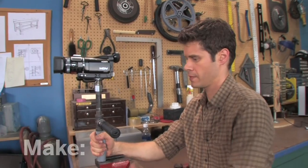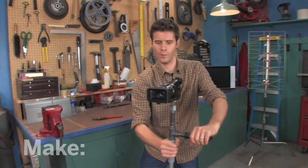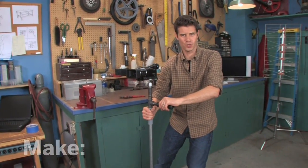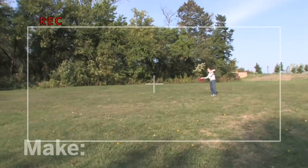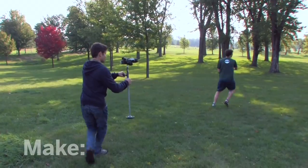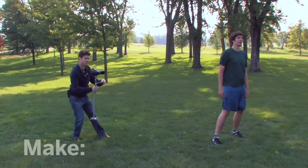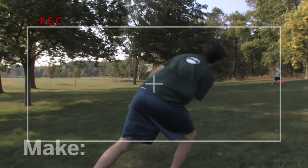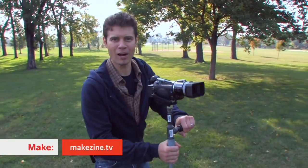Great, let's check it out. Oh yeah, that moves really smoothly. I think it's time to take it out and shoot some video. Wow, what a difference this makes. I'm John Park, and I'll see you next time on the Maker Workshop.